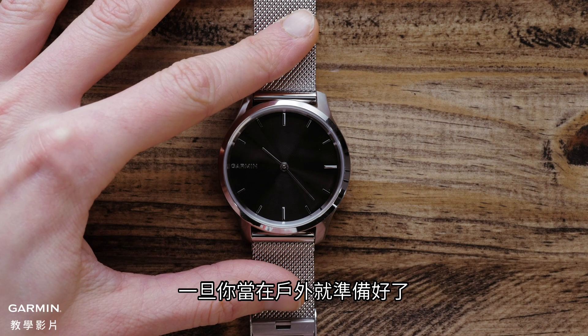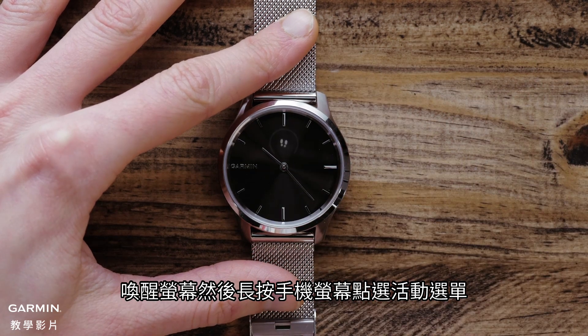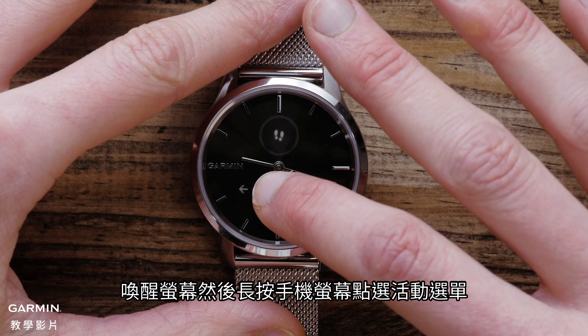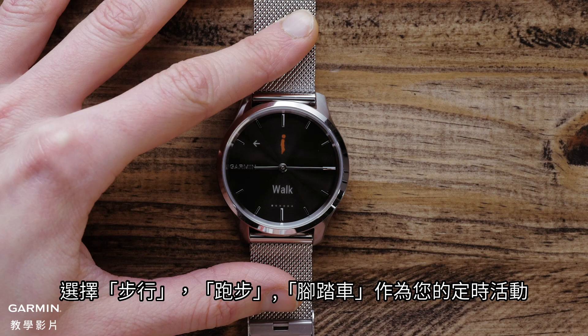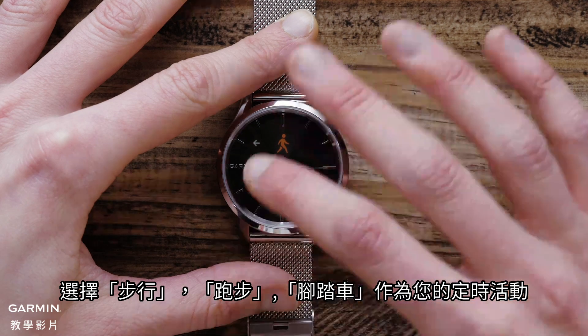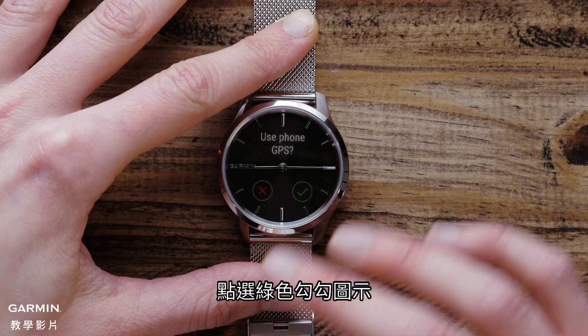Once you're outside and ready to go, wake up the screen and then access the Activity menu on the watch by pressing and holding the screen. Touch Activities, then select either Walk, Run, or Bike as your timed activity. A screen will pop up asking you if you want to use your phone's GPS — tap the check icon.